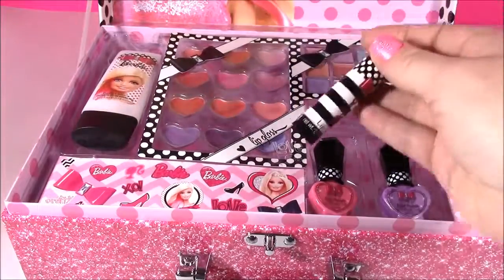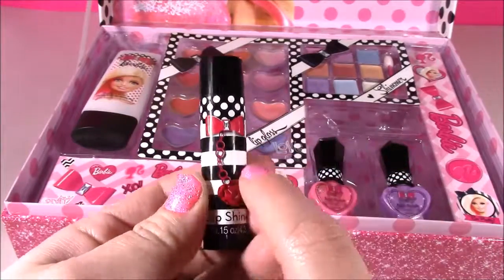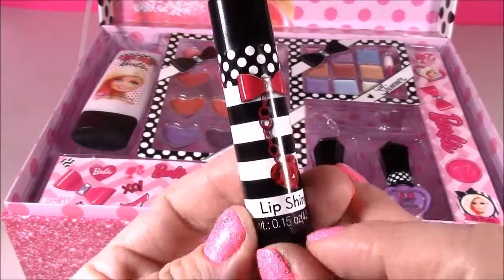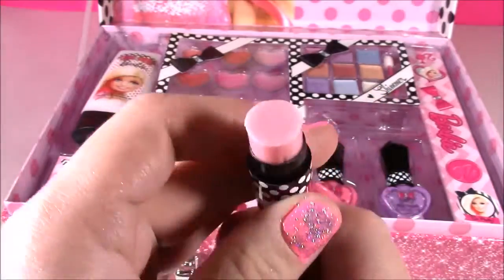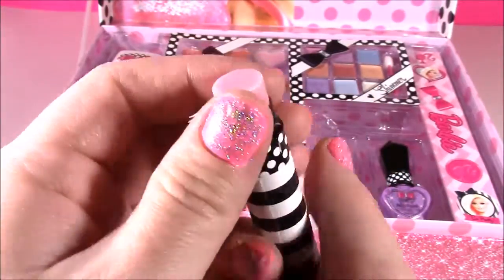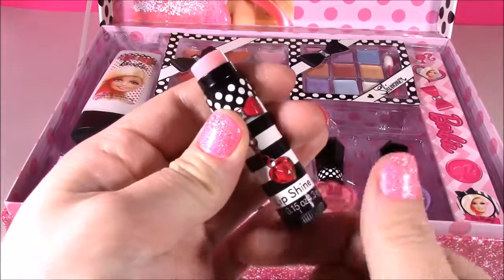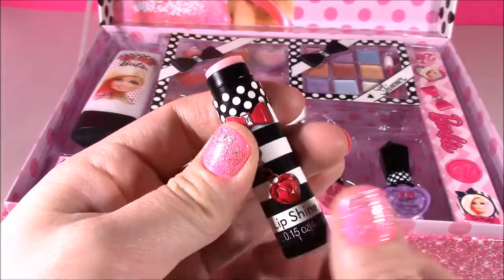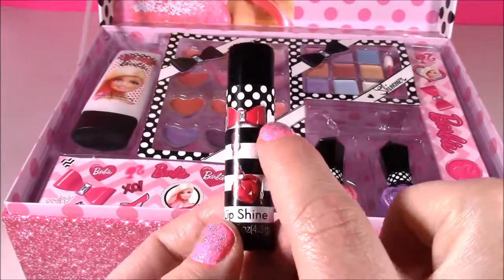Let's go with the lip balm. Look how pretty this is — it's got black and white stripes and polka dots. It kind of looks like the picture on top of the case. It's got a little heart jewel. It says lip shine. It looks like a light pink — it doesn't have any sparkles or anything, it's just clear. It doesn't have much smell, just maybe some kind of cocoa butter or shea butter to make your lips soft. So cute. Right when you look at this lip balm, you know it's something from Barbie just from the little bow there.